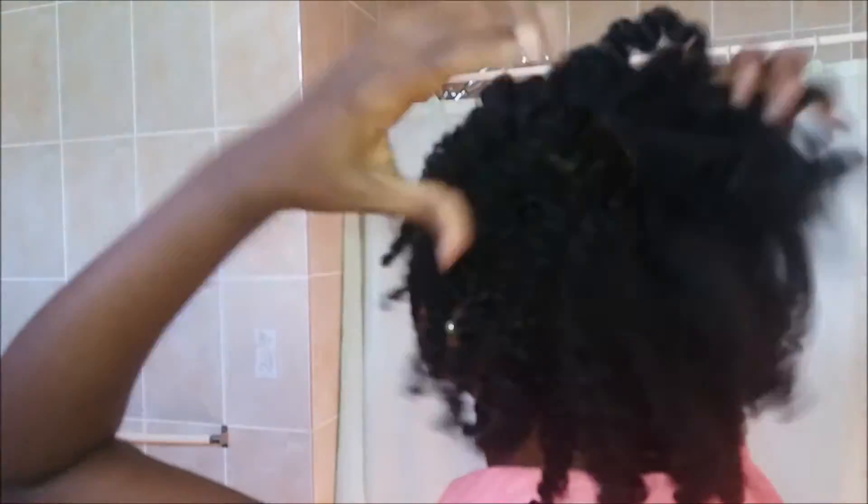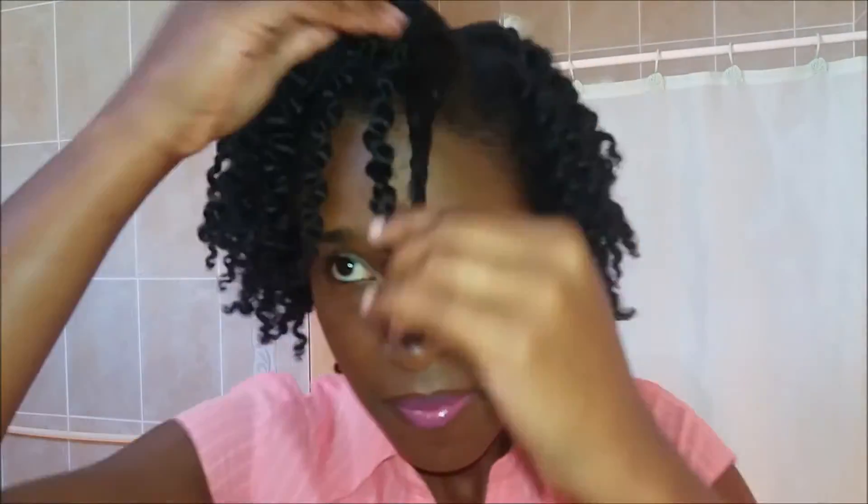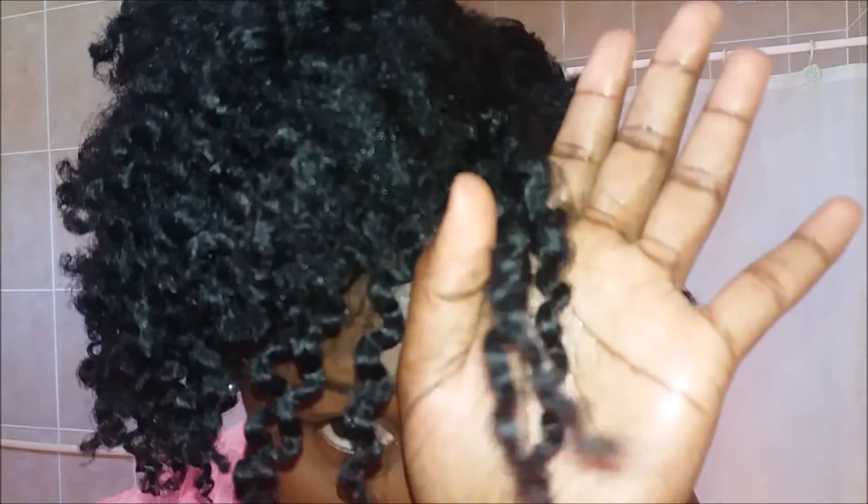And whew, finally done! Like I mentioned, some of the parts to the back were still a bit damp, but overall I found that it was not bad at all. I absolutely loved the definition, but I had to strategically place some of those that were still fluffy because they were not dried properly.